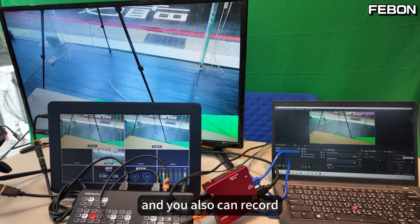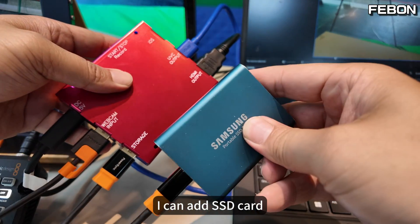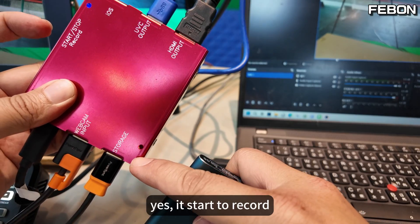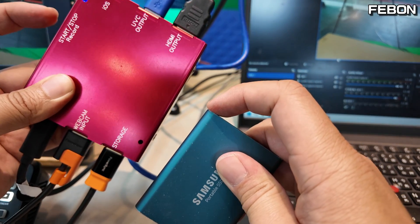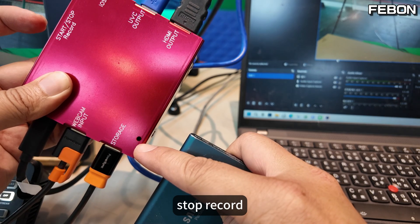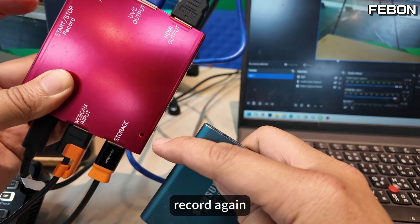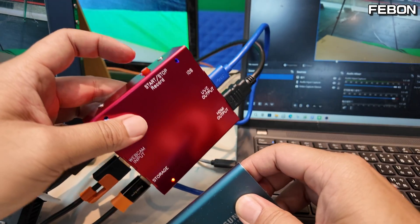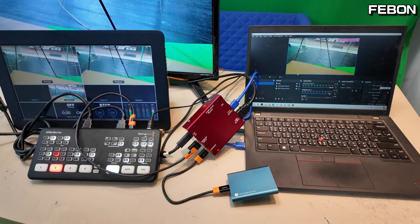You can also record. I can insert the Samsung SSD card and start recording. Touch again to stop recording. So when you use this USB webcam docking station, you can record at the same time.